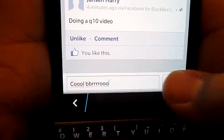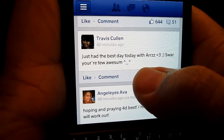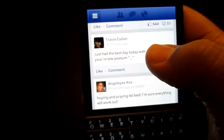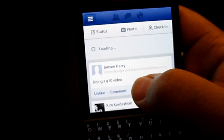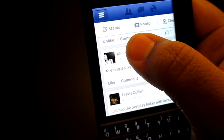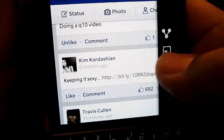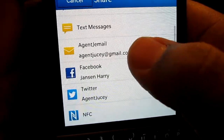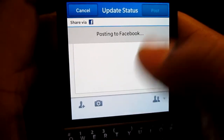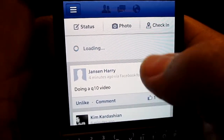One thing you can't easily do is share someone else's post the way you'd retweet — unless you hold down on the person's status. That brings up the option to copy or share it, and then you can feature it on Facebook by hitting Post. You can also pull down to refresh and see the share go through.